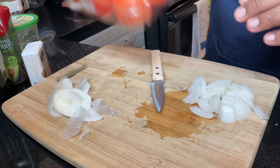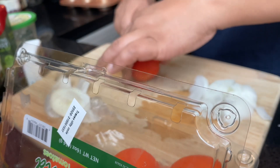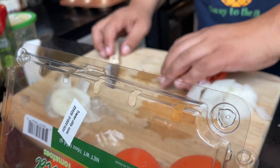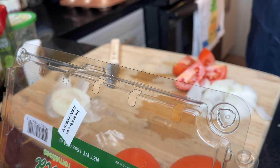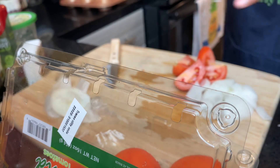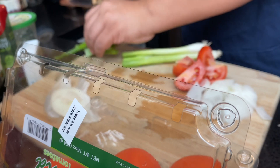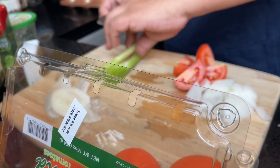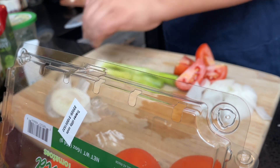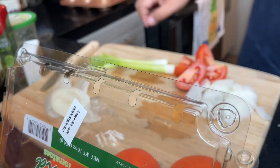I am also going to throw in some tomatoes — probably one or two. This is however you like to make it; you literally just want to do a combination of different veggies. This is also a good way to use up any leftovers or veggies that may be about to go bad. The good thing about these as well is that once they're cooked, you can keep them in the fridge for up to three days or in the freezer for up to six weeks.